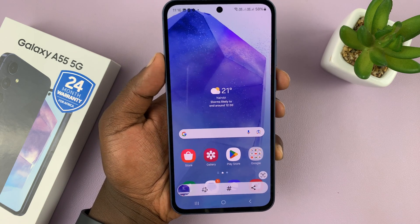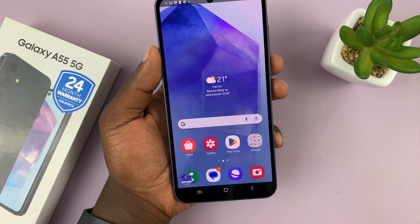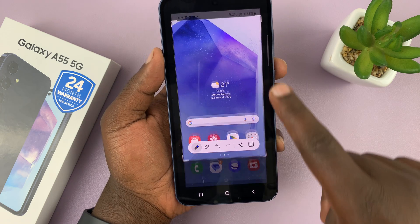You can see the screen flashing. It takes a screenshot and there's a screenshot toolbar at the bottom from where you can quickly edit or share the screenshot.